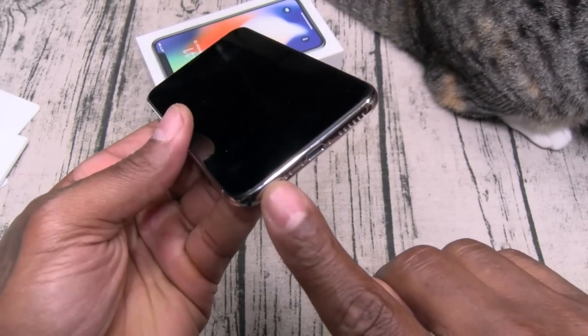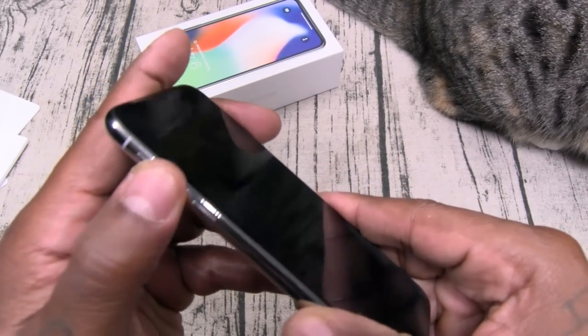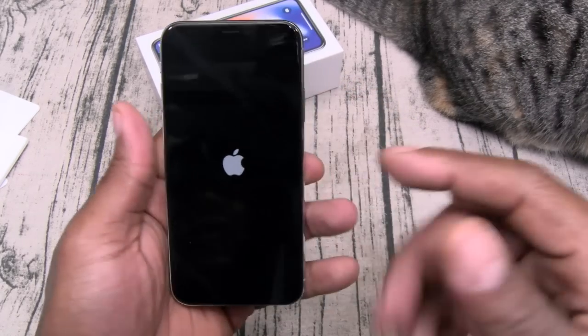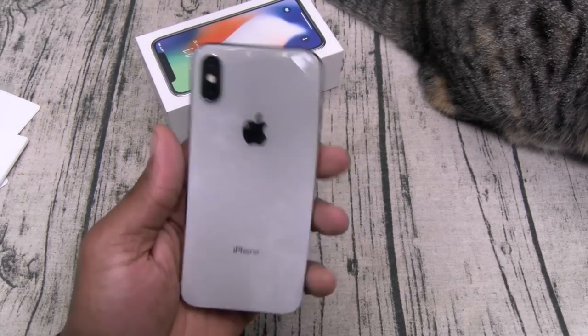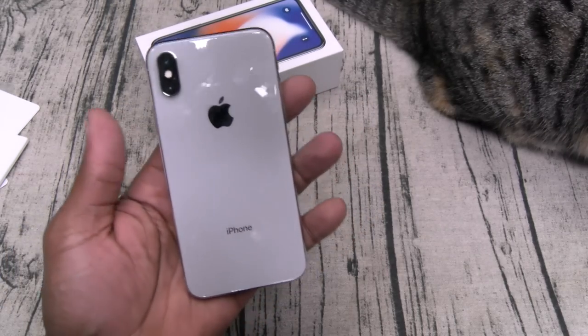On the bottom you got your speaker grills and lightning port. This does feature dual speakers — one at the bottom, one at the top. On one side you got your vibrate on/off switch, volume up and down. There's your power button and your SIM tray. Let's power this on to see if we got any juice. There's your front-facing camera, your Face ID infrared camera, and dual 12-megapixel cameras on the back.